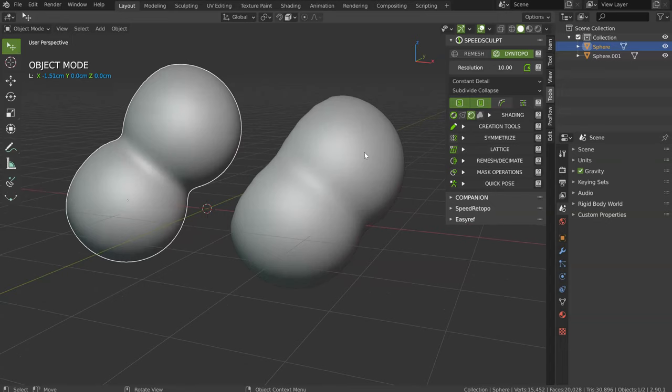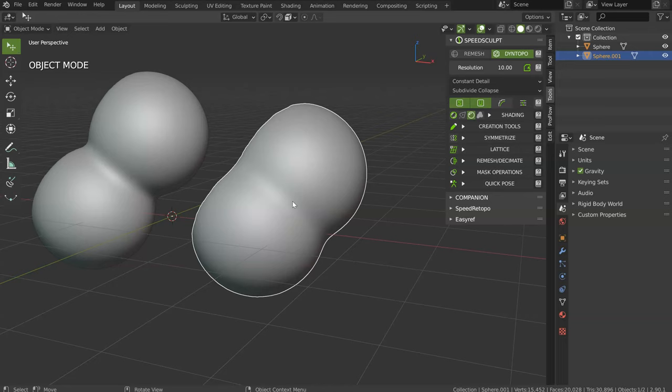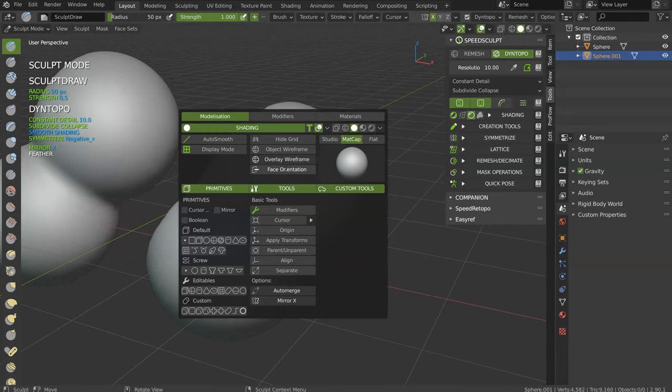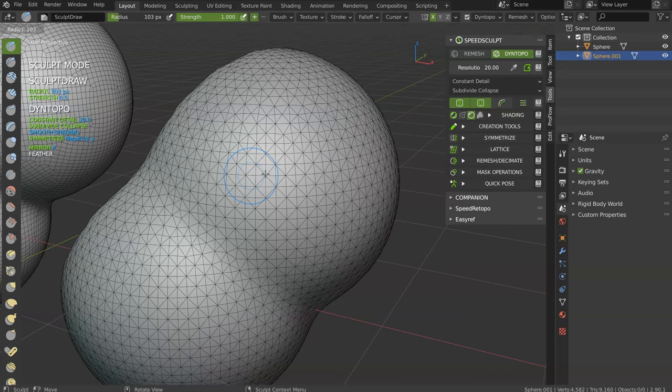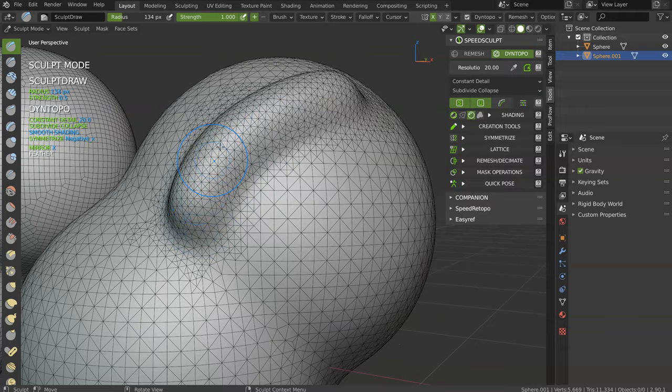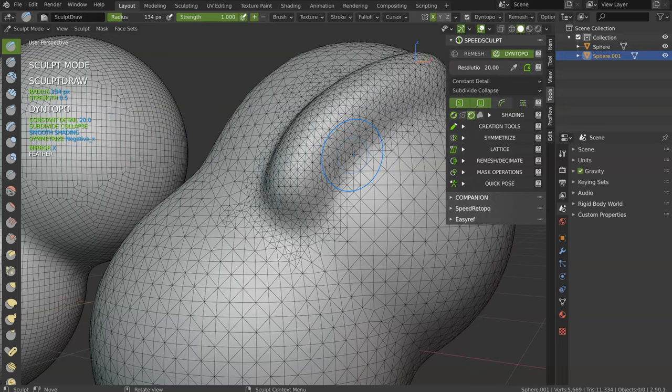But Dyntopo has the ability to allow you to add details, and Remesh doesn't. That's why, in my opinion, Remesh is better to start your sculpting, and Dyntopo to continue. For example, let's go into Sculpt Mode. I will activate the overlays, change the value, add 20, and start drawing on my object. You will have this kind of possibility to add details exactly where you want. You cannot do this with Remesh — Dyntopo only allows this.